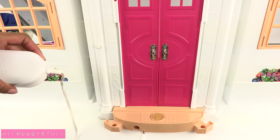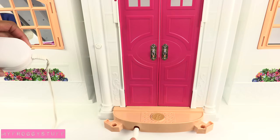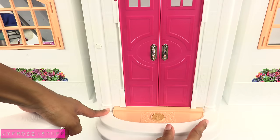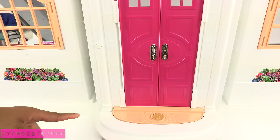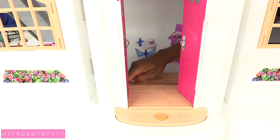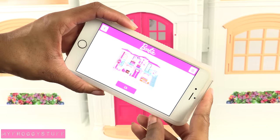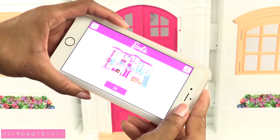The transformer plugs into the front of the house right by the stairs, and you want to make sure you have an adult for this. Then you place the rest of the stairs on top. I just have to turn it on using the on switch behind the door. I downloaded the free app to complete the setup process and go through the tutorial.